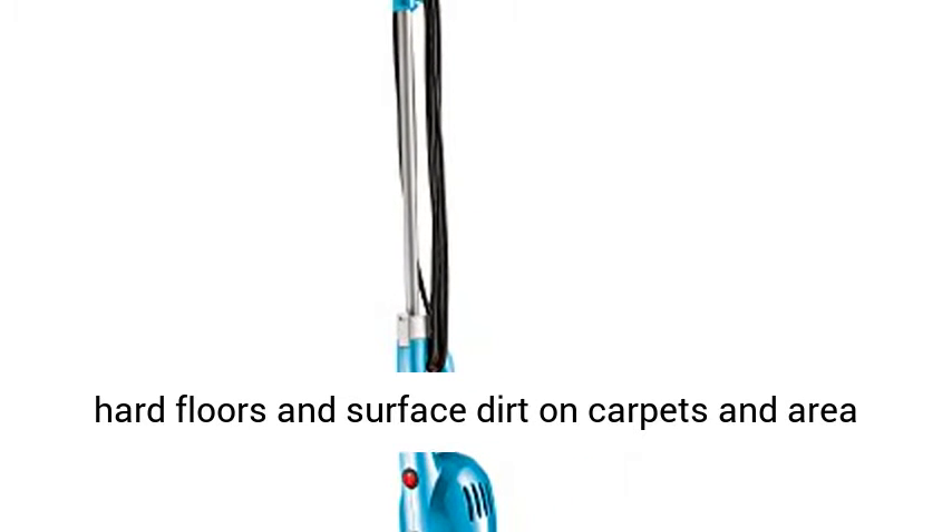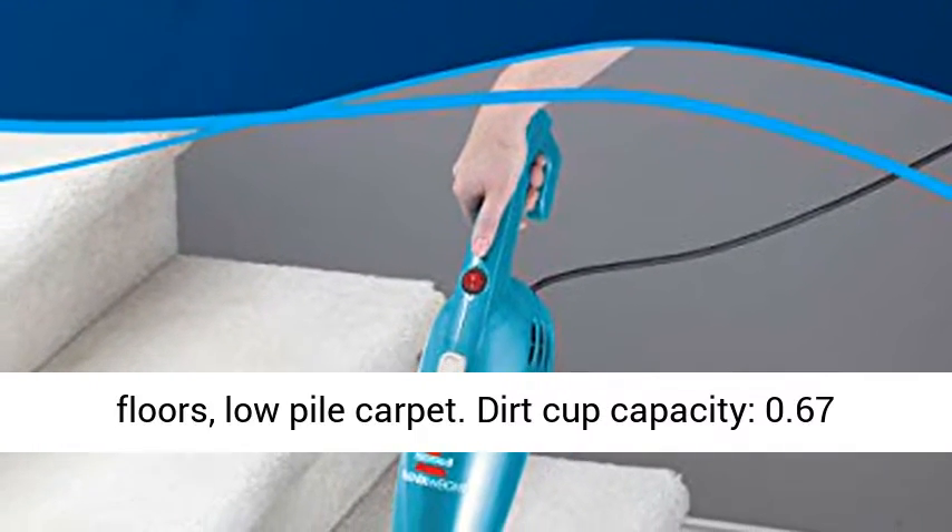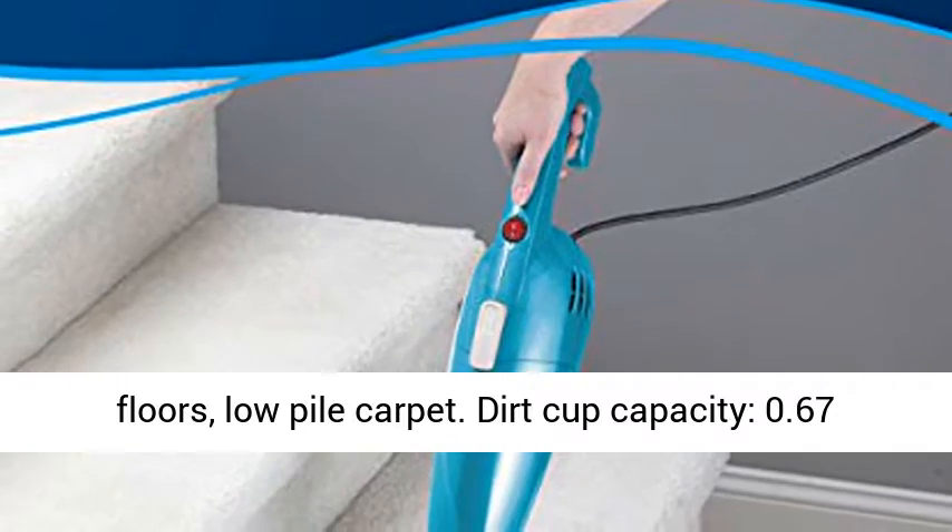Clean hard floors and surface dirt on carpets and area rugs. Surface types include countertops, sealed hard floors, and low pile carpet.